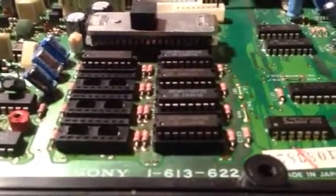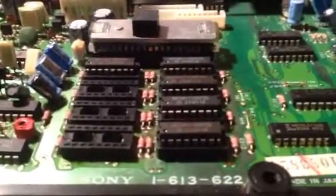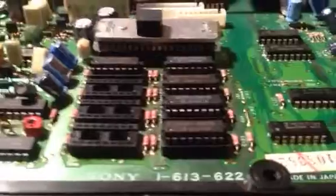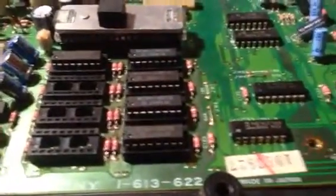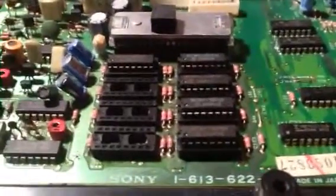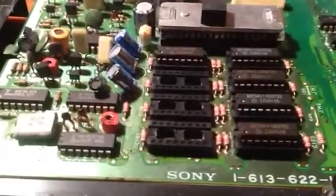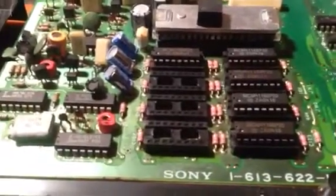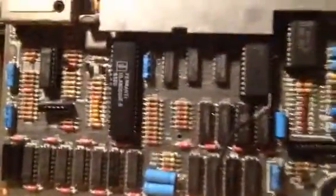I managed to get all the RAM chips off without damaging them, though in hindsight I really should have just cut through the chips and taken the pins out one at a time. But I wanted to save the chips because I wasn't sure how many were bad and how many were good. Anyway, I managed to get them off, I managed to get the IC sockets on, and I had to put three bodge wires on to replace the tracks that I damaged. I took all the ICs and one at a time I tried them.